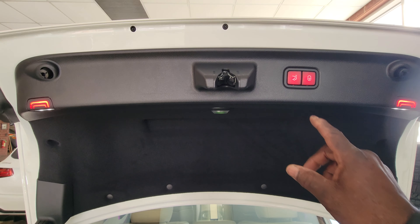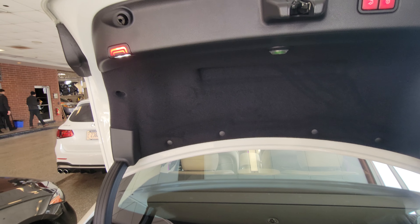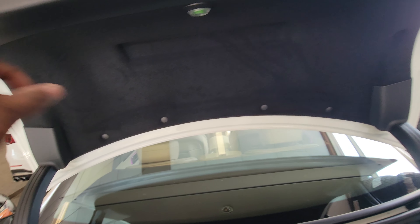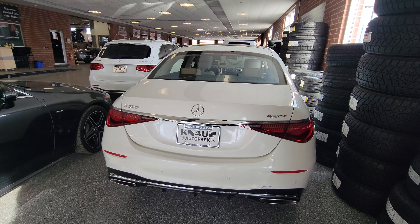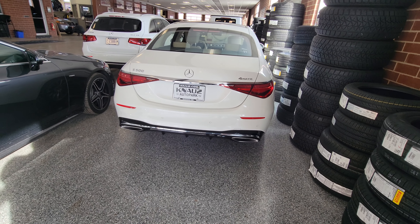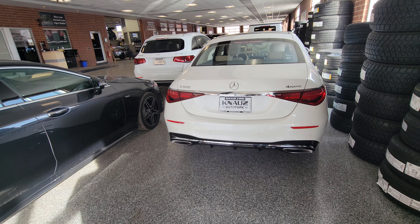To close the trunk there's a button here. You'll notice it has indicator warning lights on the deck lid to let people know the trunk is open — kind of like a warning if you're on the side of the road. Press the button and she closes. Unfortunately since I don't have the keys I'm going to end the video here. Thank you for your time — like and subscribe. My next video I'm going to look at a Volkswagen ID.4. Thank you, bye!